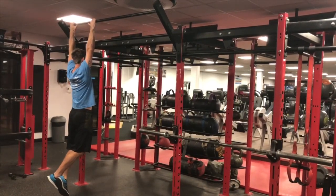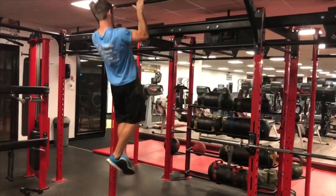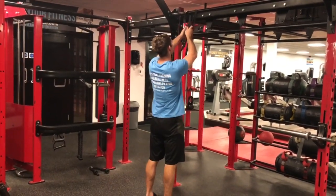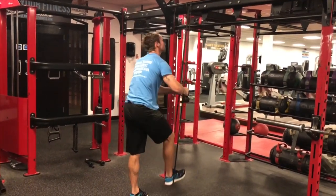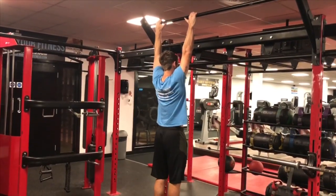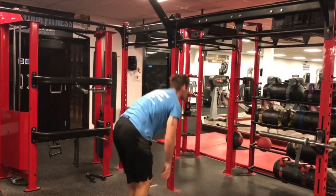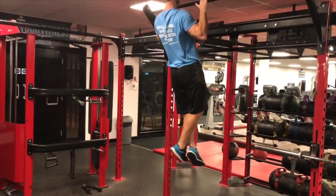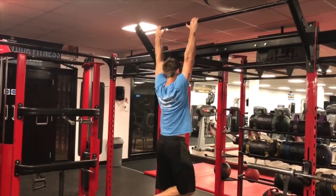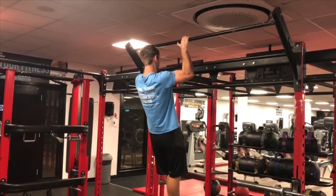Once again, think about lifting the chest up to the bar and drive the elbows down towards the floor. Resistance bands can be used for assistance in order to build up strength. Or use a step jump for the concentric phase — the up phase — and lower with control for the eccentric phase, otherwise known as negative reps.